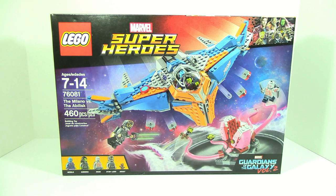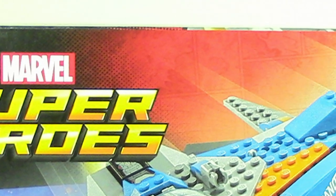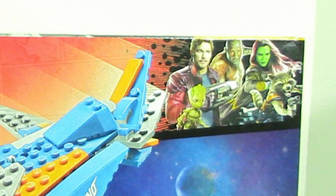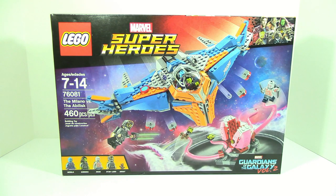What's up guys, HMasters here, today doing a LEGO Marvel Super Heroes review. This time it's on the LEGO Guardians of the Galaxy Vol. 2 — the Milano vs. the Abilisk. This set contains 460 pieces and the ages are 7-14. Item number is 76081. There are 4 minifigures and 1 microfigure in the set.